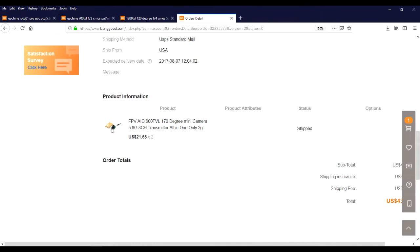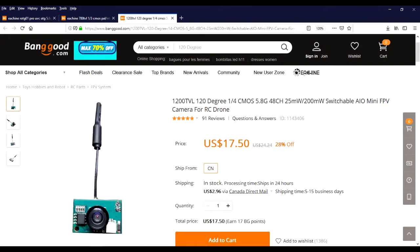I talked about this a couple years ago — you can't get this particular unit, but there's a bigger, better one out there. So if this is the kind of thing you're interested in, feel free to shop around.